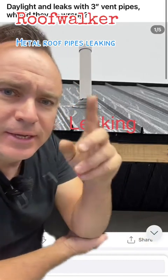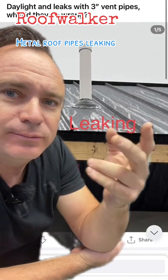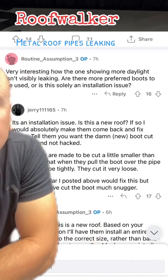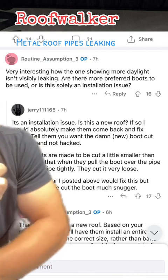I've got a metal roofing question here. It says daylight leaks with three-inch pipes — what did they do wrong? Let's take a closer look. Here's what they're saying: very interesting how the one showing more daylight isn't visibly leaking. Are there more preferred boots to be used, or is this solely an installation issue?